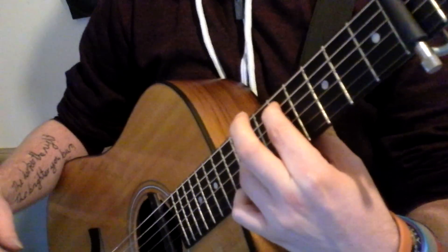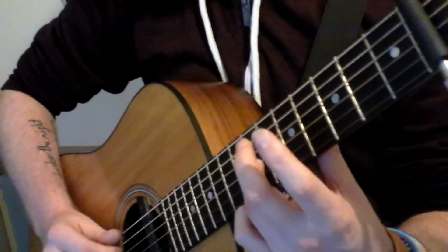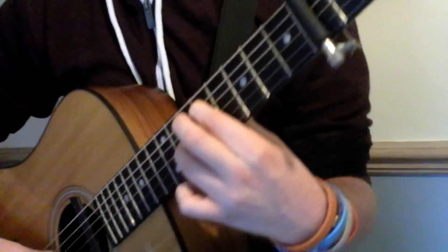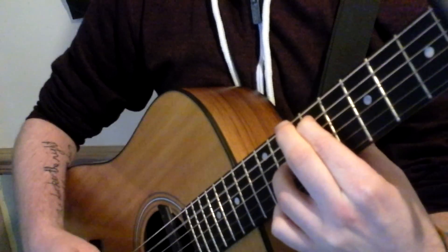You've got this here, which is your index finger on the fifth fret of the A string. That's the note you've got there, and then your ring finger on the seventh fret of the G string. Basically, it gives you that octave.